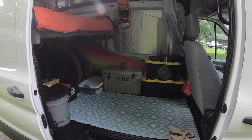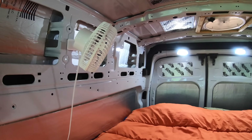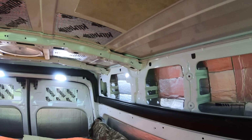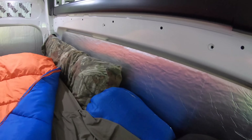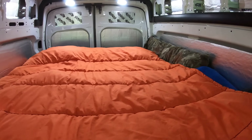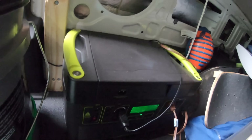Working toward the front of the van, you can see everything is just in containers laying around everywhere. Up here there's a nice little fan that adds extra airflow and keeps you cool at night. On the side of the bed there's some extra space where I throw sleeping bags and extra pillows.